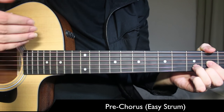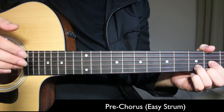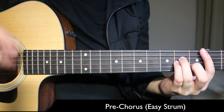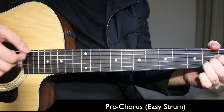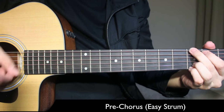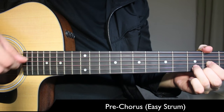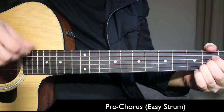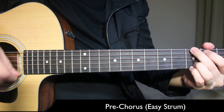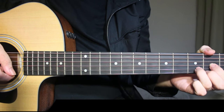You can call this section the pre-chorus, but it's the same as the verse — same chords, same strum pattern. B minor: down, down... 'If you love me, don't let go.' Then D major. Repeat again, and then you come back to the chorus of the song.